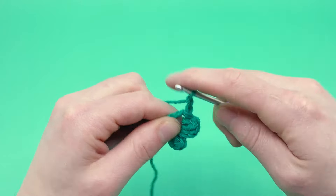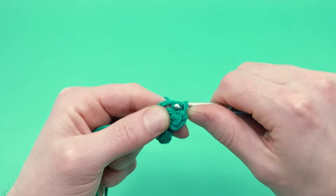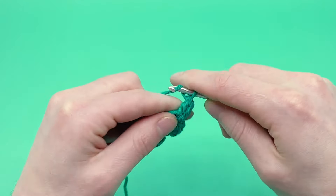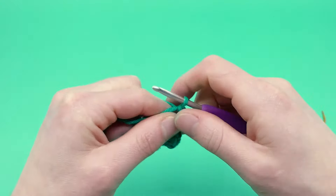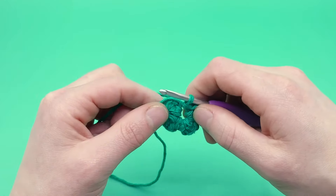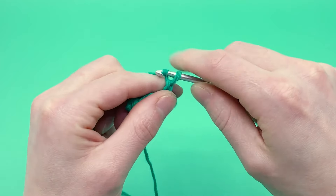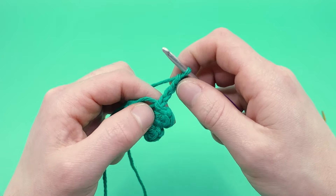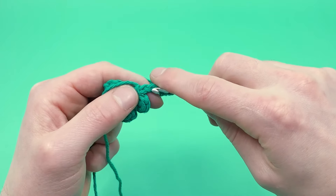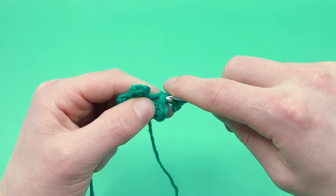Keep doing that — chain two, double crochet one, chain one, slip stitch one — until you have all four leaves. Pull the magic loop a little tighter because it's easier to work with. This time, instead of doing five chains to make the stem, we're going to do four chains to make it slightly smaller. Chain four — one, two, three, and four — then skip the first chain and slip stitch all the way down. Just to show you the difference, I'm going to slip stitch using the top loop of my chains instead of the back loop, like I did for the longer four-leaf clover — this shows the difference in look depending on which part of the chain you slip stitch into.